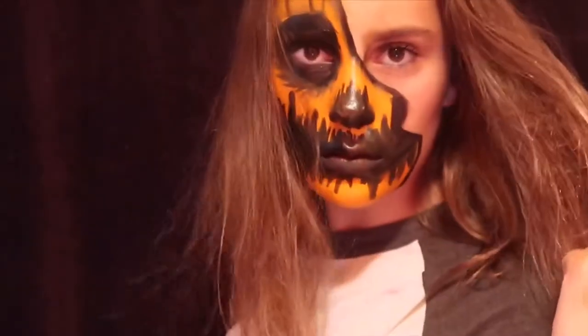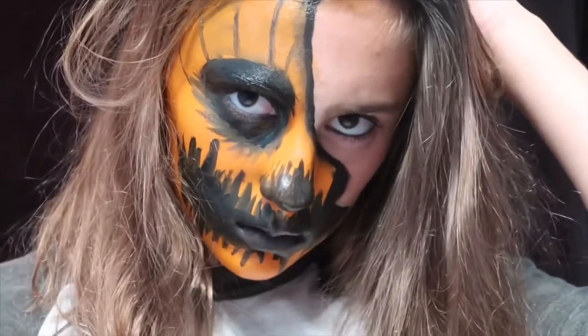Hi everyone, I am doing this awesome makeup look and if you want to know how to get it then keep watching the video.